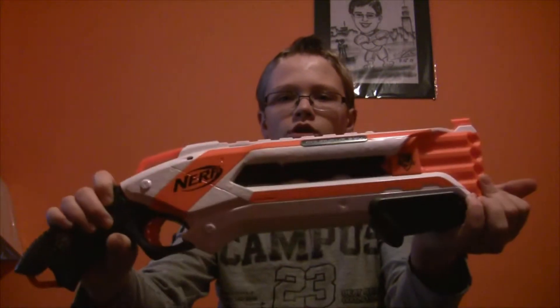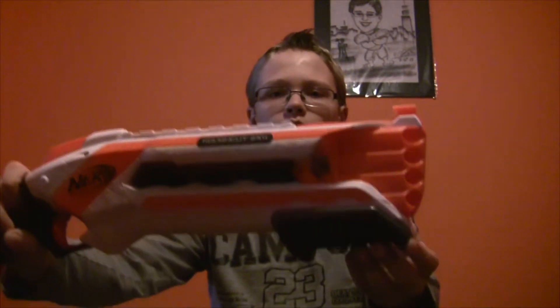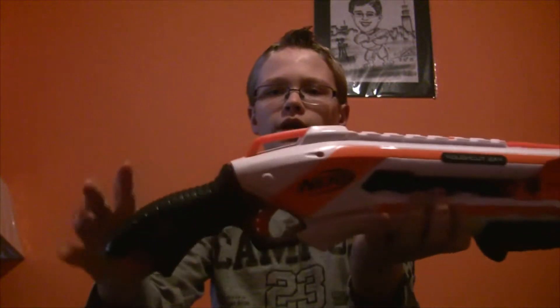First I'll start off with the colors. The XT colors look really nice to me — the orange and the white together. They fit well with the pump handle here, which is gray, and the black arm handle.